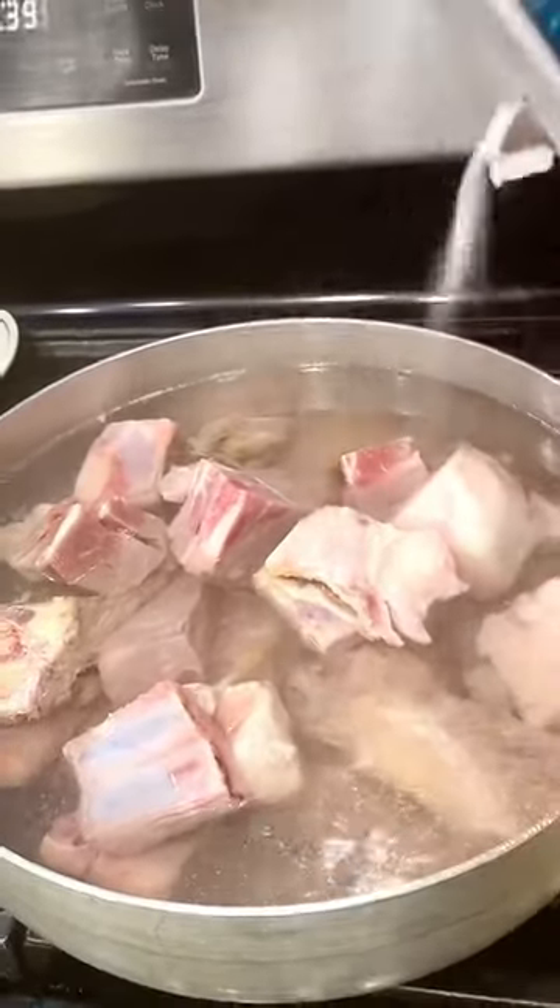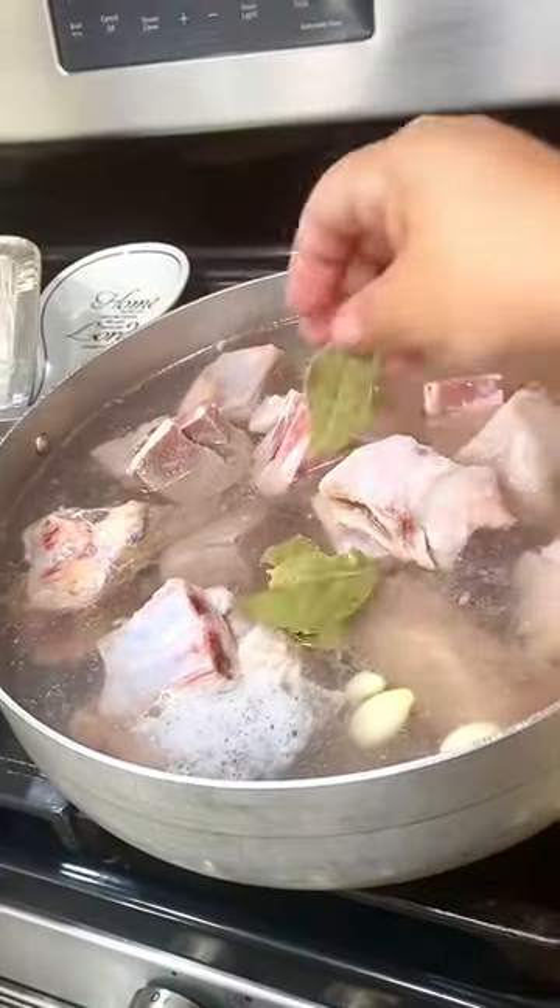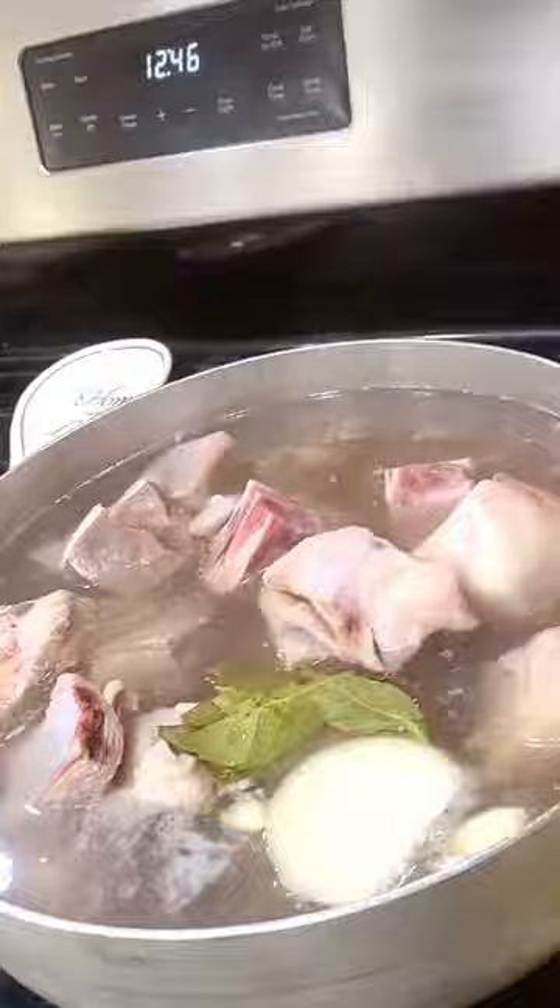Add a little bit of salt, vinegar, some bay leaves, two garlics, a piece of white onion, and a bunch of cilantro.